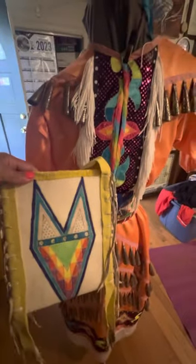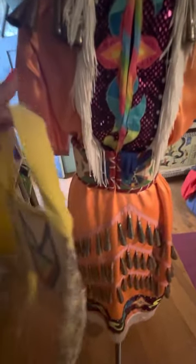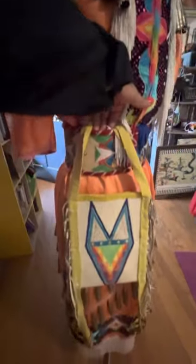We are live from Raven Street Dance Studio. Today I want to talk about jingle dress purses. Usually, jingle dress dancers that do wear a purse — like this beautiful one that Lonnie Street made.